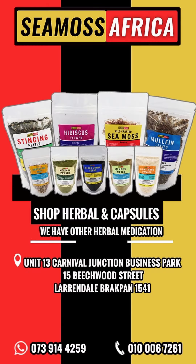Moringa and cancer bush — this is a herbal tea with 20 tea bags in the pack. If you want to purchase herbal medicine from us, you can visit us in store or purchase online. All our details are on the screen right now.